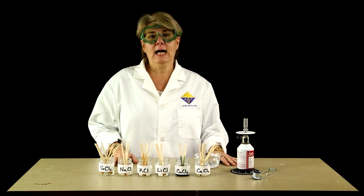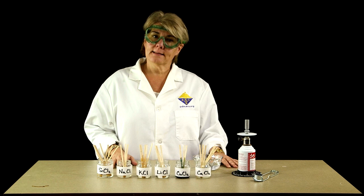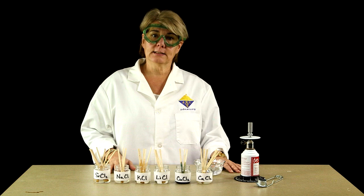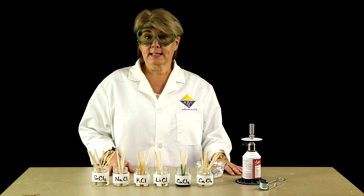Hi, I'm Kim Duncan with the Education Division of the American Chemical Society. In the last two years, there have been several serious incidents involving the so-called rainbow flame test. This is because teachers often use metal salts dissolved in methanol or ethanol to conduct the experiment. Both methanol and ethanol are extremely flammable solvents and can cause serious injuries if not handled properly. What we're going to show you today is a much safer alternative using those same metal salts and water instead of methanol or ethanol.